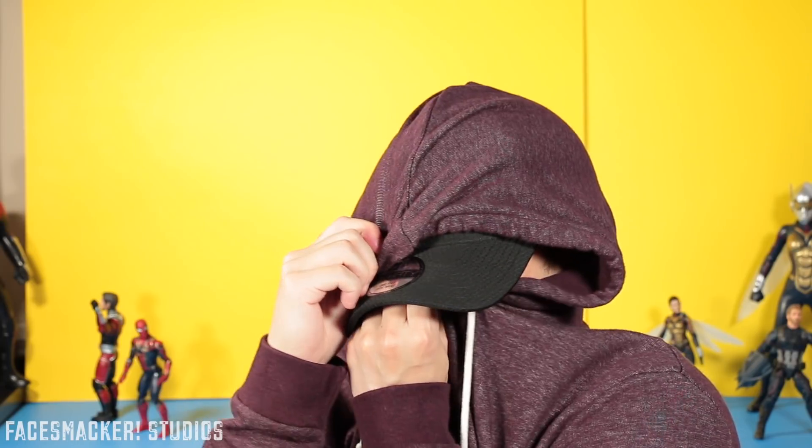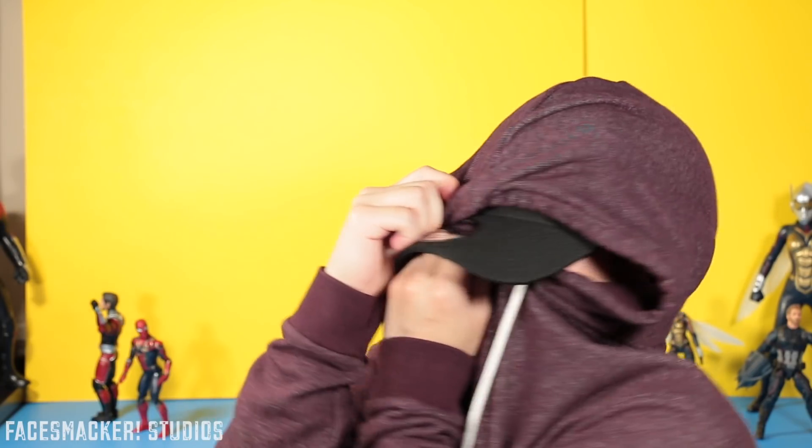It's also great if you want to go incognito. You can also wear it backwards to show off that awesome Ant-Man and the Wasp logo.